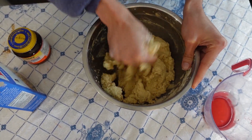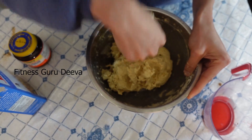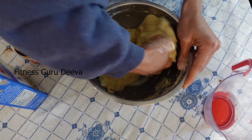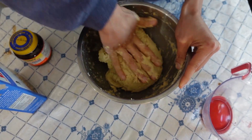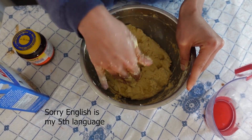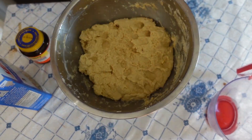Oh my god, this is a good arm workout, so if you were thinking of going to the gym today, you don't have to anymore. Okay, so this is the consistency I'm going for — it's not too sticky, but not too not-sticky. There you go, that's the dough.